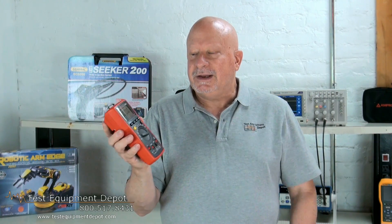It has auto power off to save your batteries. It also has low battery warning to ensure accuracy of your readings. And it has a backlit LCD display with analog bar graph. Thank you for watching. I am York with Test Equipment Depot.